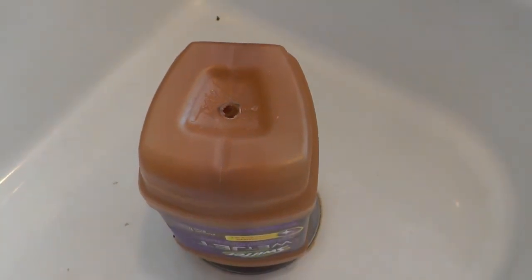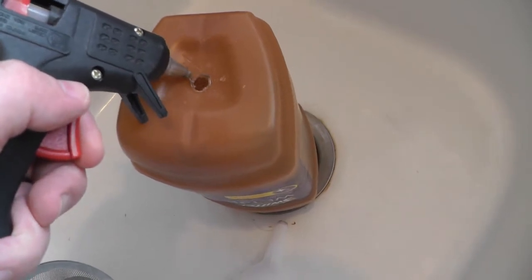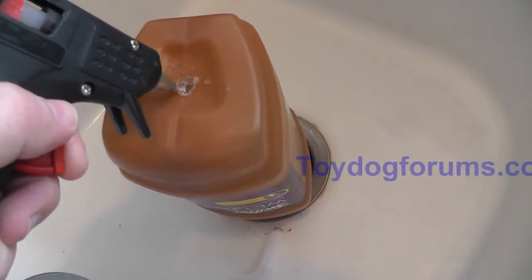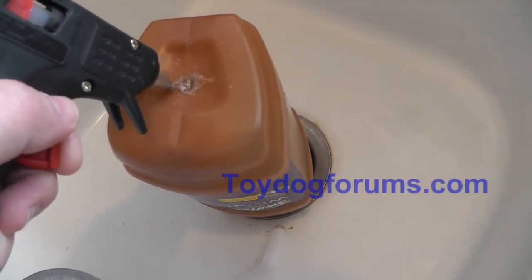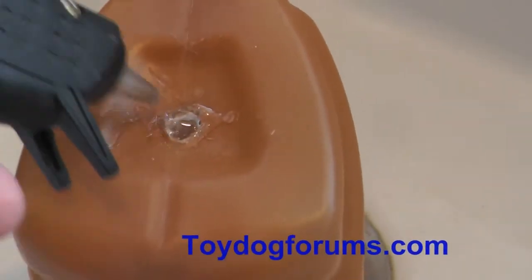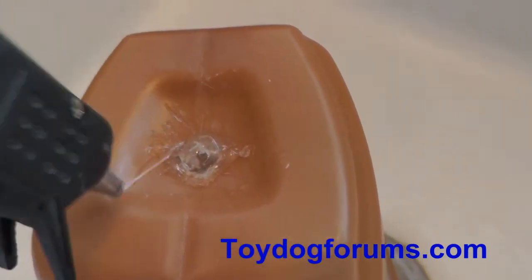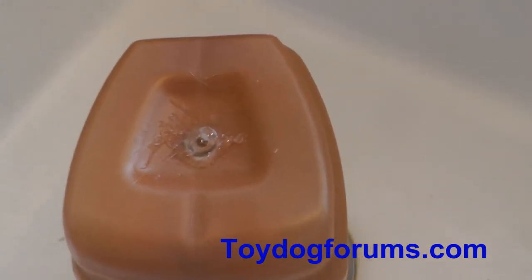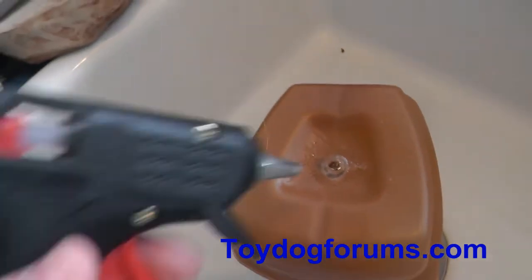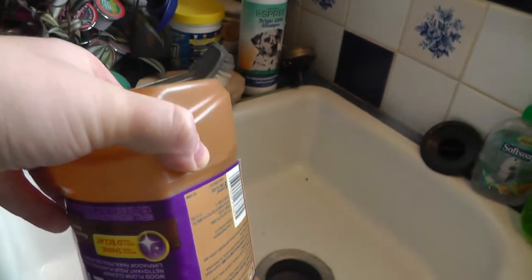To seal the hole, we're going to use a glue gun. You could use tape, but tape wouldn't be airtight. Most people have hot glue guns, so we're just going to seal the hole with one. Make sure the area is dry — it might take one or two coats. It bubbled up on me, so I just popped it to seal it back up. Let it cool off.